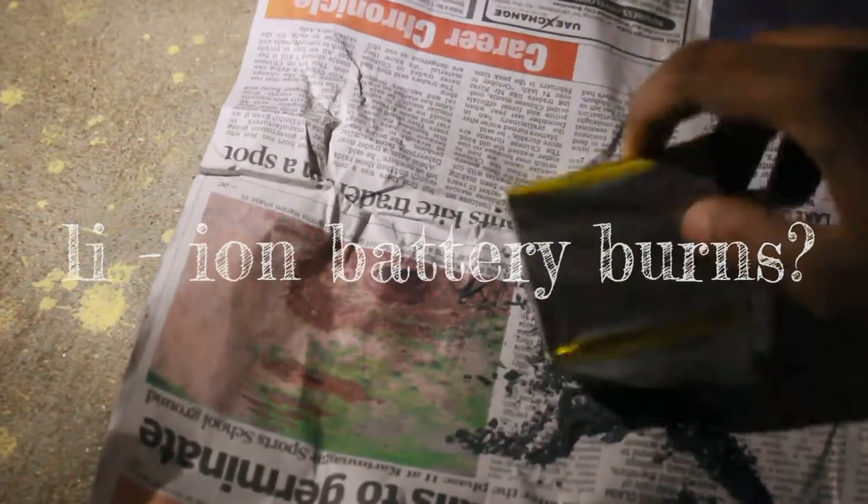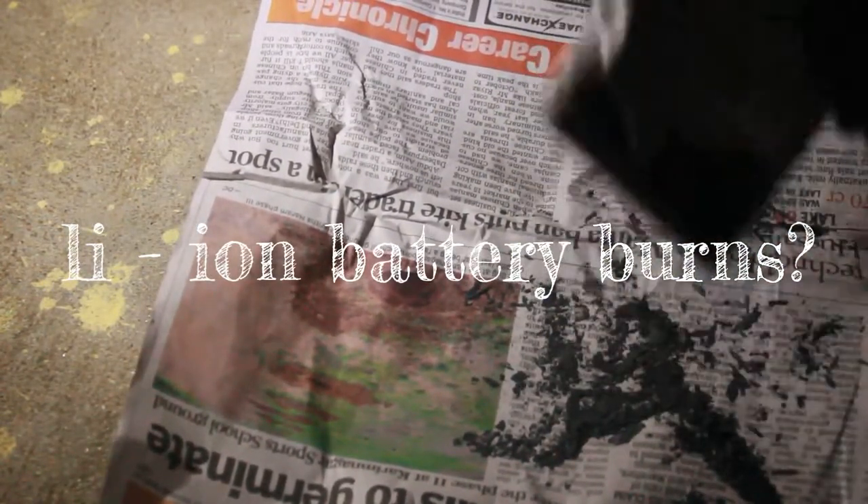Let's find out if lithium-ion is flammable or not. I'm just removing lithium-ion from the battery. And let's pour it a little on the ground.